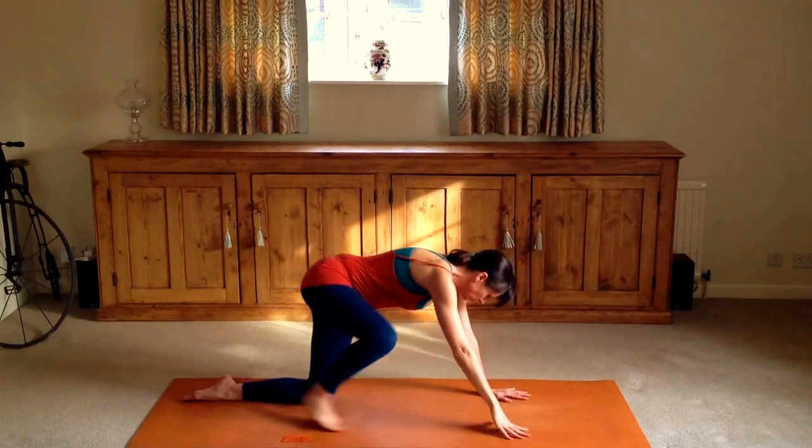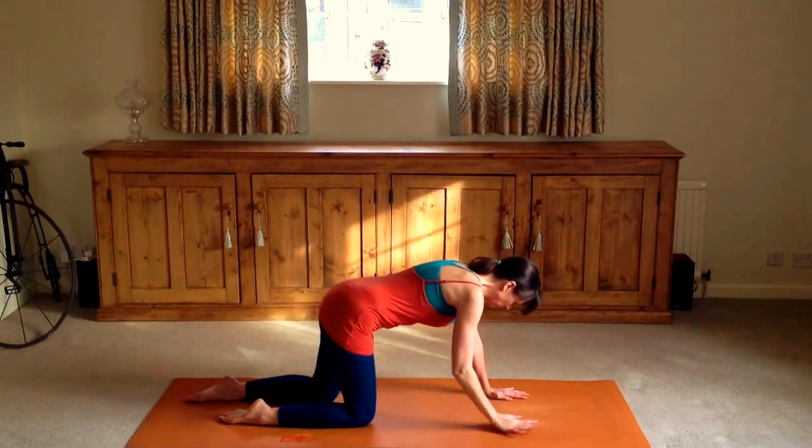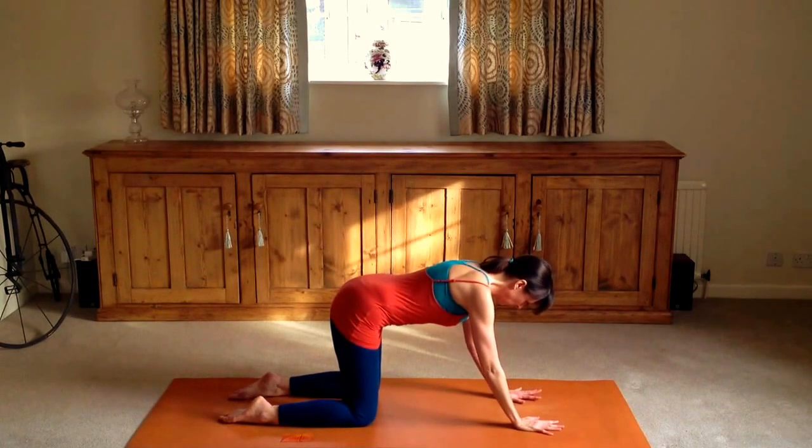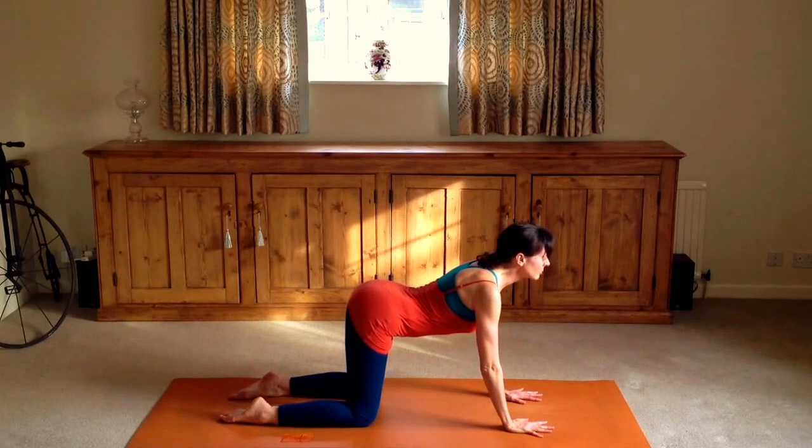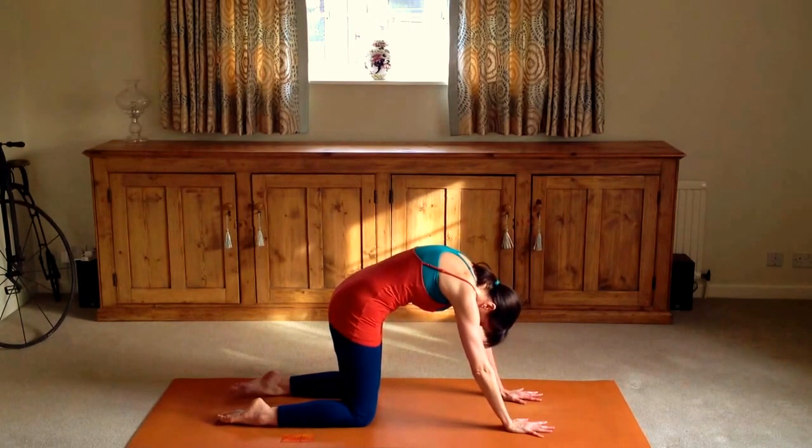The main thing here is to really look after the spine, particularly the lower spine, by breathing, contracting the tummy muscles and using the pelvic floor.